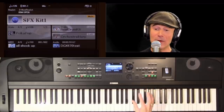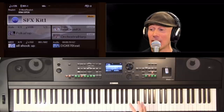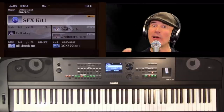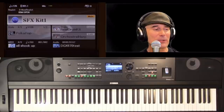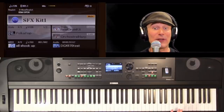For the home, there's an optional L300 stand for the DGX — it comes in white or black. When you get that, you can add the optional LP1 three-pedal unit, recently upgraded with metal pedals. It's beautiful for the home, and very easy to take out live — it's under 50 pounds.